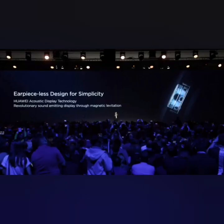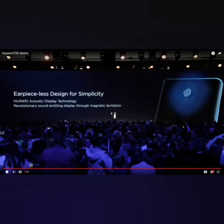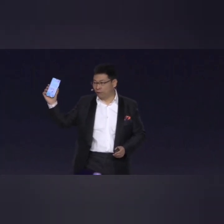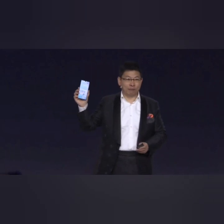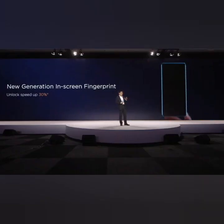On the front there is no hole for the earpiece receiver, but we are using a new technology — acoustic display technology — to make the phone look more beautiful and have the most simplicity, while also bringing good quality of sound. And not only that, both the P30 and P30 Pro are using this technology.